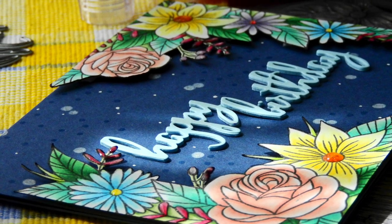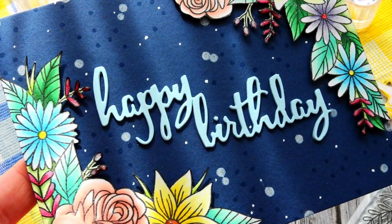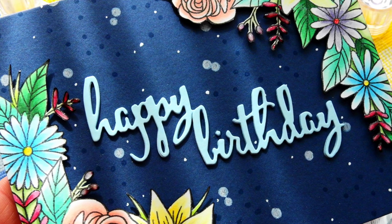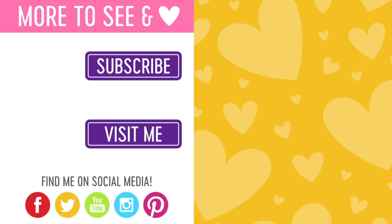I hope that today's video has inspired you to use the new Clearly Besotted 'One in a Million' stamp set. I absolutely love it and I've had so much fun coloring it — I know you will too if you get this set or already have it. Definitely start some coloring and enjoy the process using whatever medium you're most comfortable with. I also hope you've picked up a few tips and tricks along the way. Thank you so much for stopping by and spending some time with me — I'll see you again very soon with more videos to share.